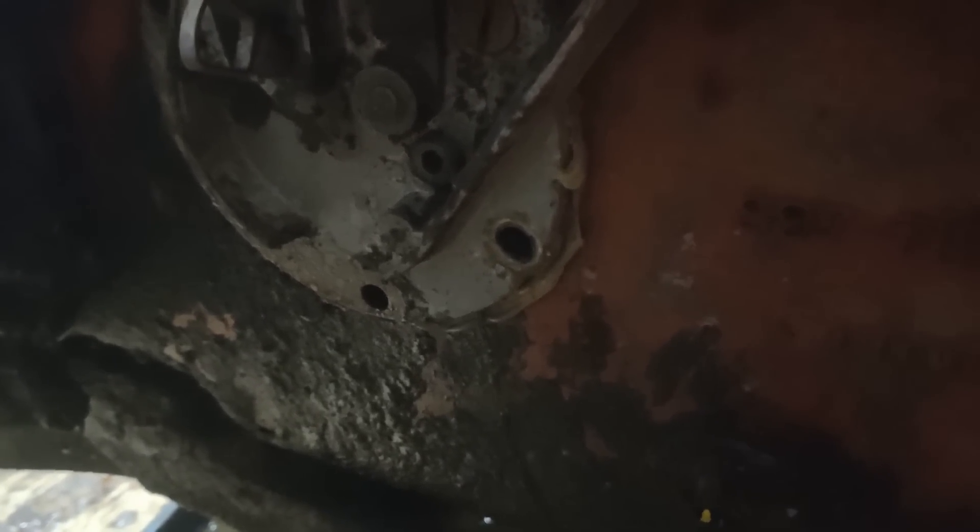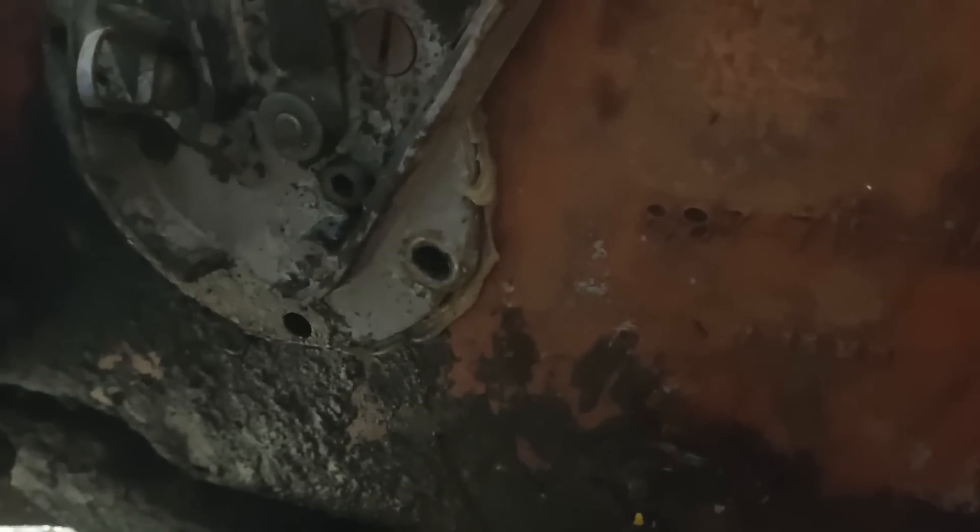Looks like this has been off not that long ago because there's a whole lot of silicone bulging out the side there — probably to hold the water in, or maybe it was an attempt to keep the water out. Could be either.